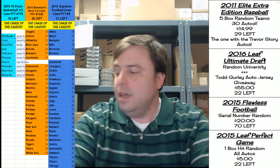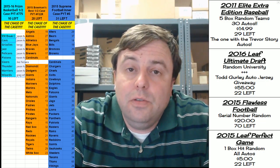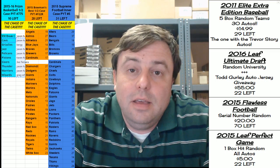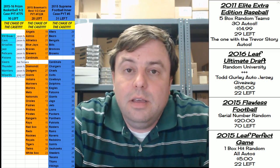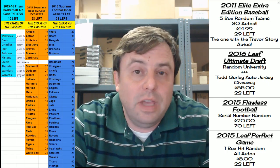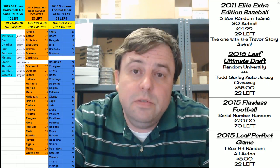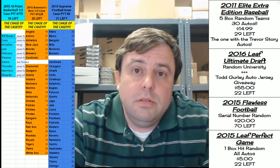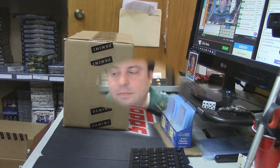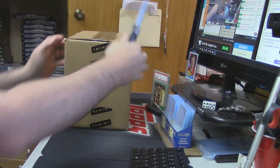Hey everybody, Carbo Jesus with you. Welcome to Rip City Cards. It is time to do the 2015-16 Panini Prism basketball PYT number 775. Prepare yourselves — empty bladders if need be — because this is going to be exciting.